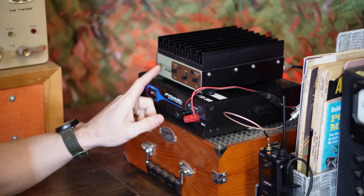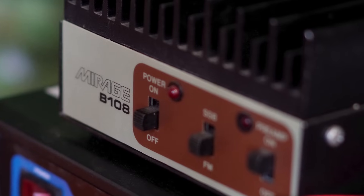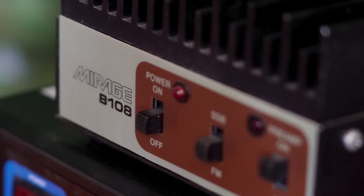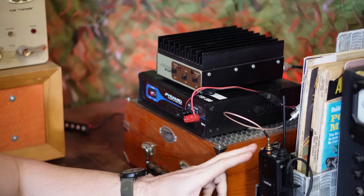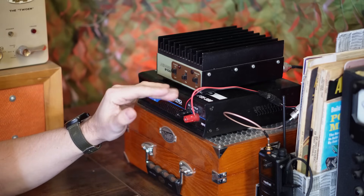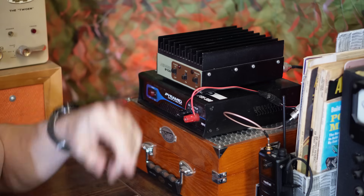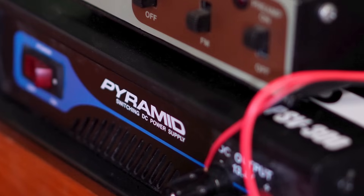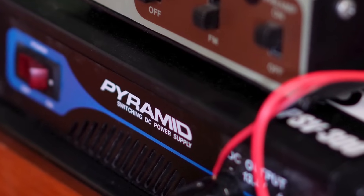This goes into the amplifier right here. The amplifier is a Mirage B108, another thing I found on eBay. Ideally, when it has the right input wattage, this is going to put out 80 watts — so it's going to transform your little 10 watt HT into 80 watts out. This is for VHF of course. Then out of the amplifier it goes up and connects to the antenna.